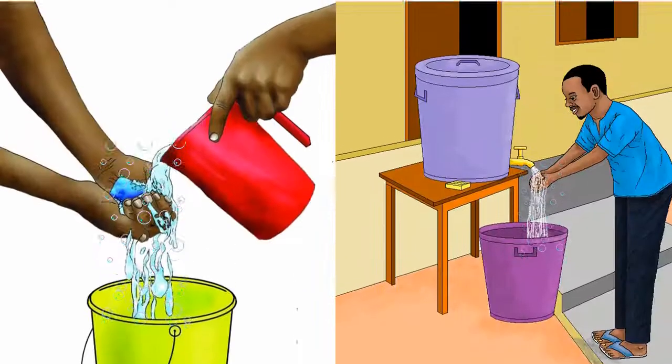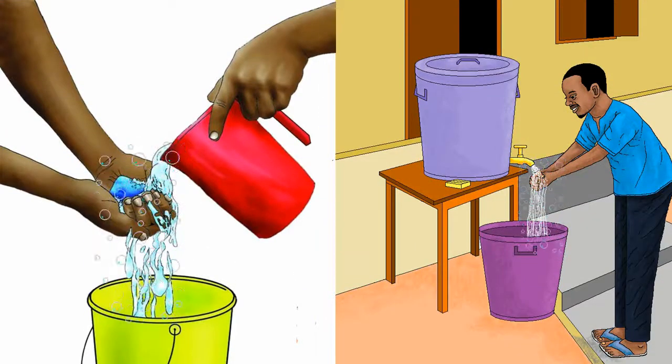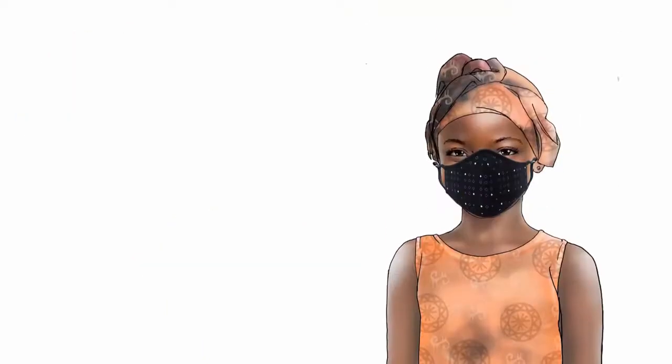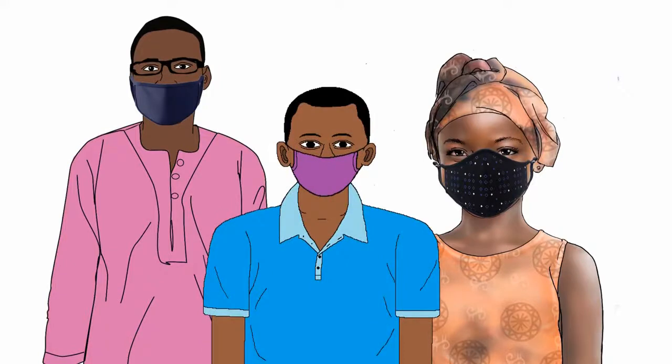Before you wear your mask, wash your hand with soap and water, or use hand sanitizer with alcohol. Cover your mouth and nose with the mask and make sure no gap is between your face and the mask.